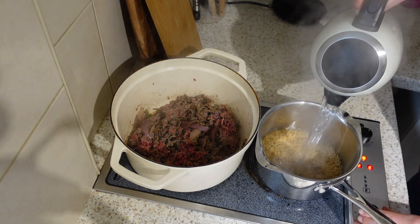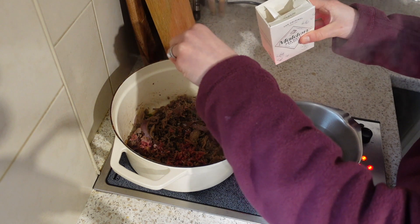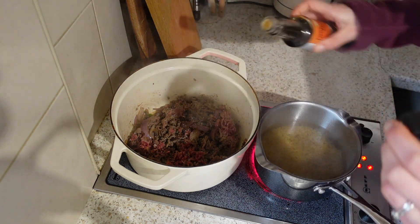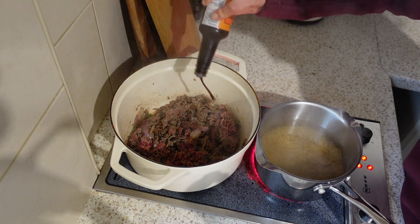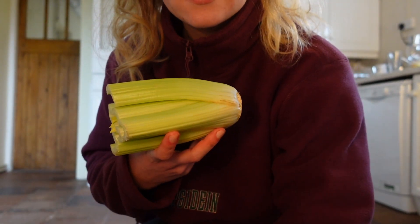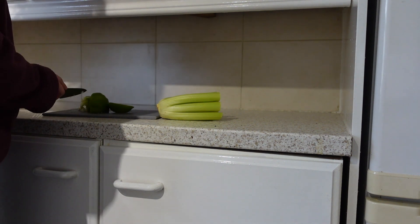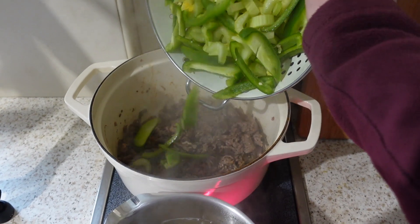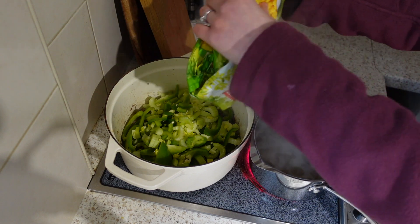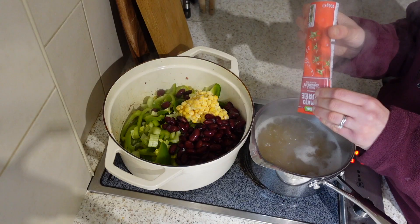At this point, you want to get your rice on to boil. Then I just added in the veggies we had left, which were really random — we had some pepper and some celery, so I washed them and popped them into the pan, along with some kidney beans, some tomato puree, and two tins of chopped tomatoes.